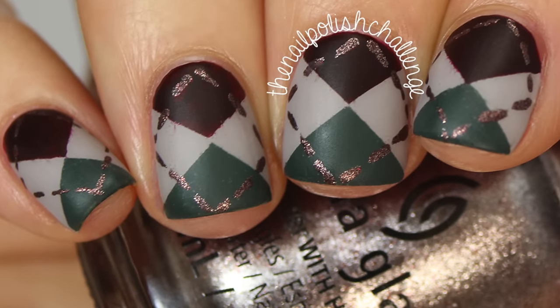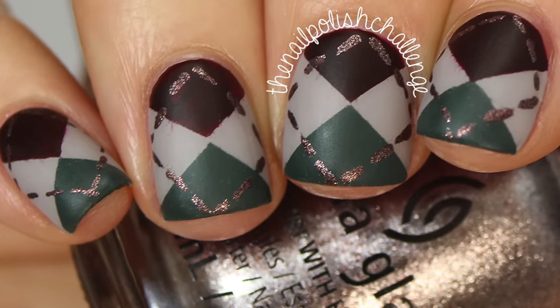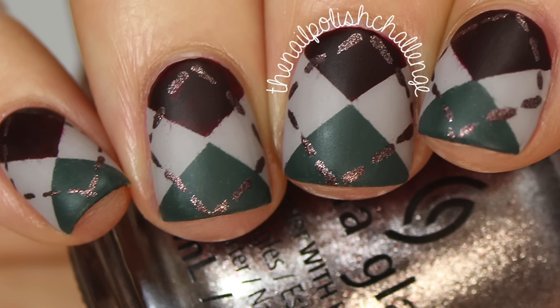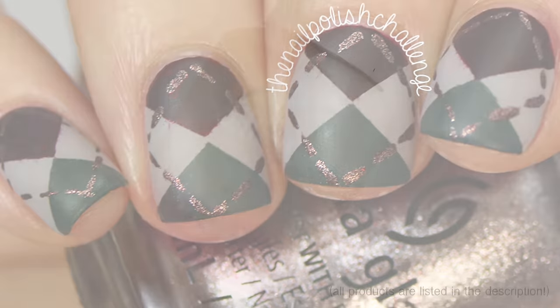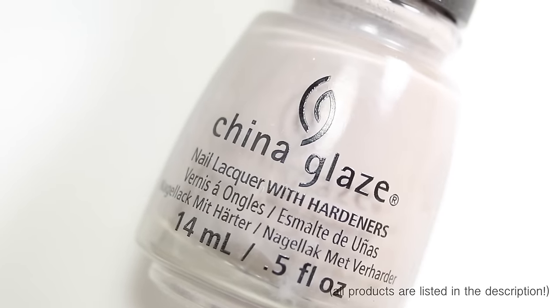Hey guys, it's the nail polish challenge and today I'm going to be showing you my first fall nail art look for the year. I used a bunch of HP Beauty Bar polishes for this — if you guys watched my haul video you probably saw them. For this manicure I'm using base coat and gray nail polish.